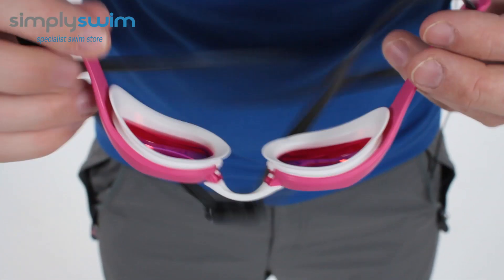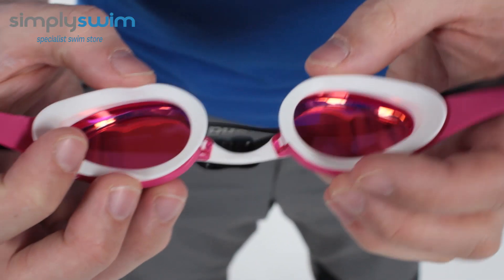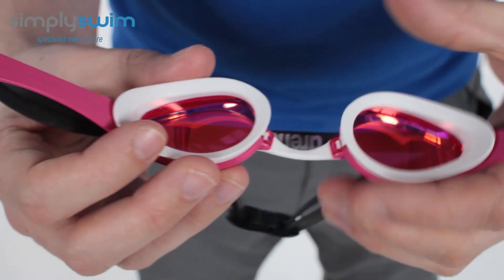First off I'm just going to show you the inside of the goggle. As you can see you've got a nice low profile seal there, so it's going to sit nice and close against your face, but just due to the flexibility of the seal you're going to get a really nice seal.